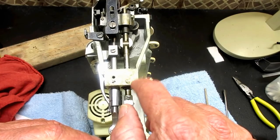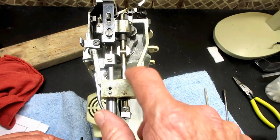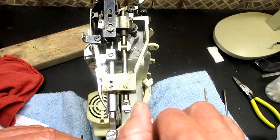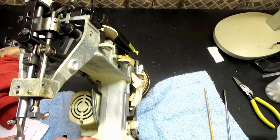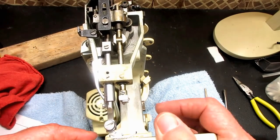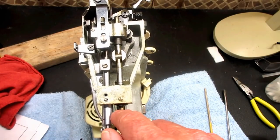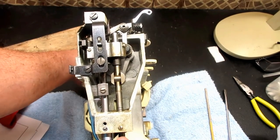In this video I'm going to show you how to check and set the height of the needle bar, remove the needle bar and put it back in, and probably clean it on a Singer Model 353 Genie. This is my little Genie that I'm doing the series on and his name is Benny. Let's get started.